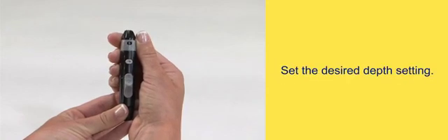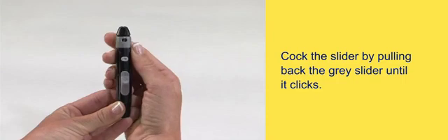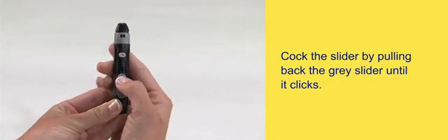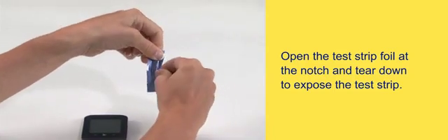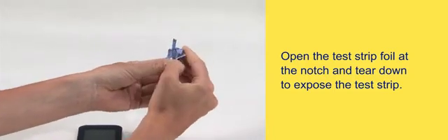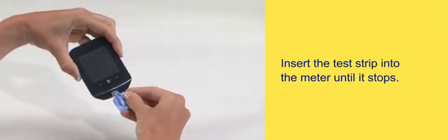Set the desired depth setting. Cock the slider by pulling back the gray slider until it clicks. Open the test strip foil at the notch and tear down to expose the test strip.